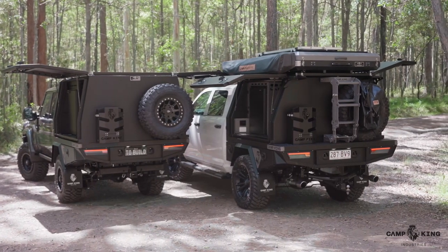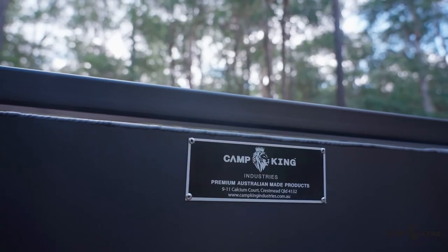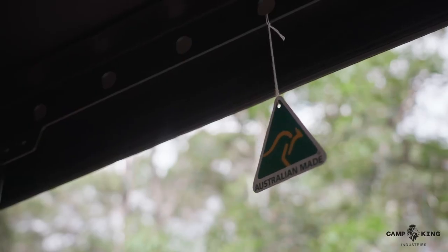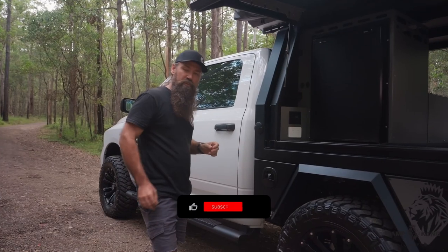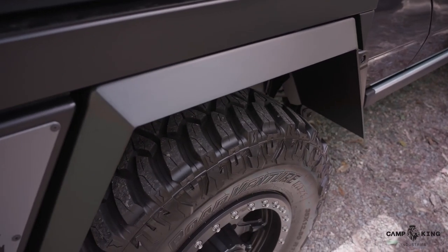They're a full aluminium tray — every component is 100% aluminium. We fabricate the deck in at the workshop, it's fully welded out. It's got all our underbody components which are completely removable, so all these are individual components that can bolt on and bolt off.